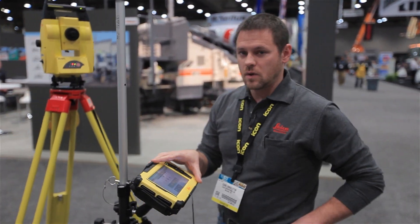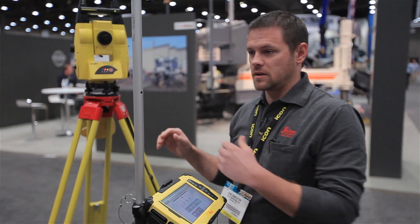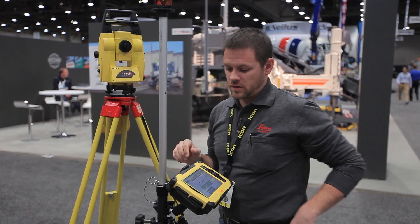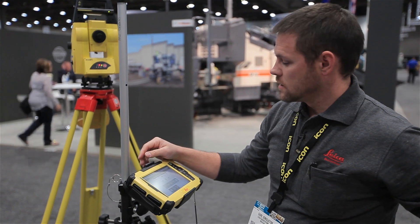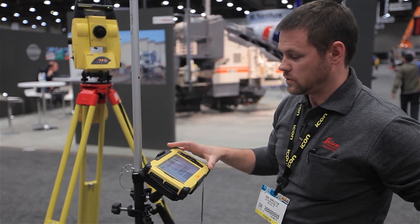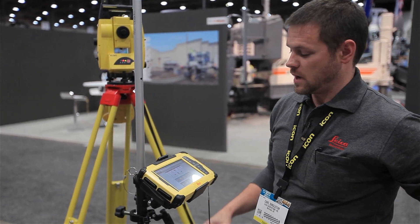The field software wirelessly connects to the robotic total station itself. It does this through long-range Bluetooth technology and the long-range Bluetooth handle. With that type of technology we can get 1,200 feet of wireless connection. The first thing we need to do is connect this tablet to the robot through a profile setup, and as soon as the lights come on on the handle we've made a connection.